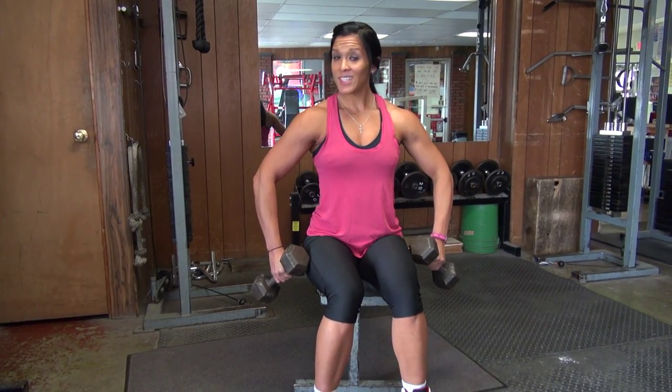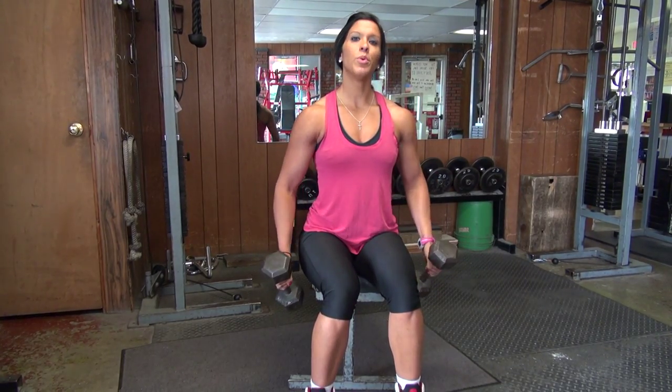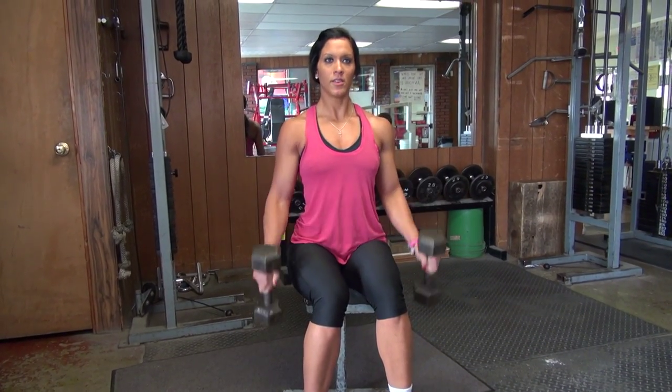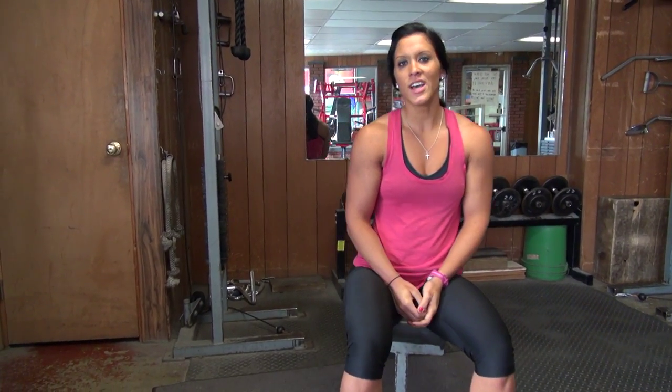Also, we don't want your arms sticking out. We want your elbows close to your body — not touching, but close. Like I said, that's one of my favorite exercises: hammer curls.